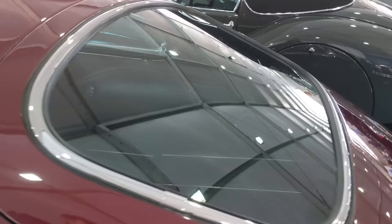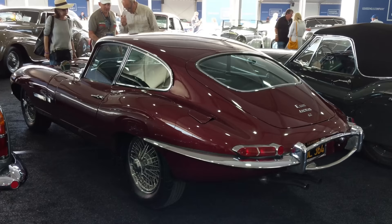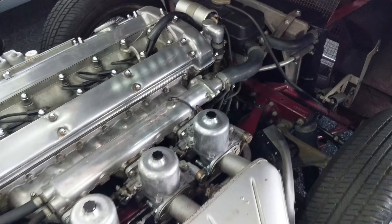Let's swing around to the rear here — looks just phenomenal. Of course, the later cars in the United States had the bumper bar. Not my favorite, but it's totally original.